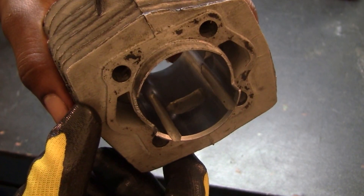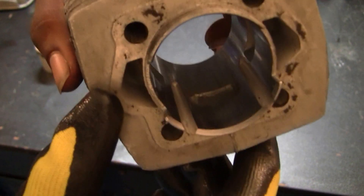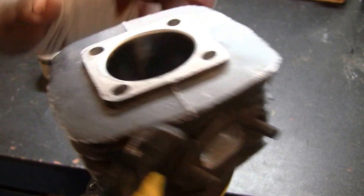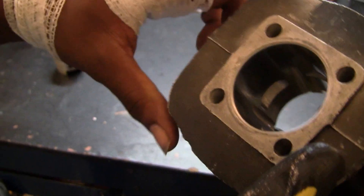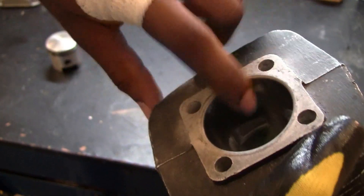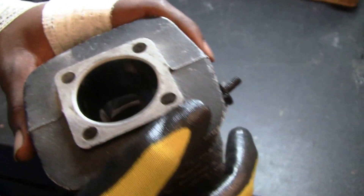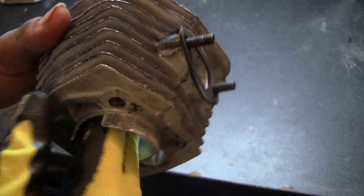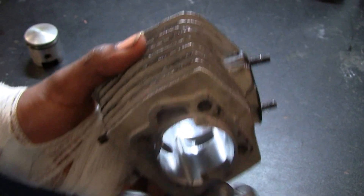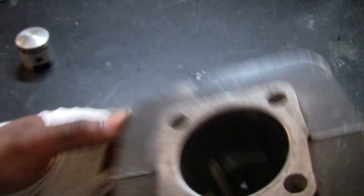Boost ports are little grooves that you can make in the cylinder. They act as secondary transfer ports — as you can see through the inside here, this is one of my transfer ports on the side. These grooves assist in letting the engine breathe better and can definitely increase top-end performance. We're actually doing tests right now to verify that boost ports are productive and yield real results.